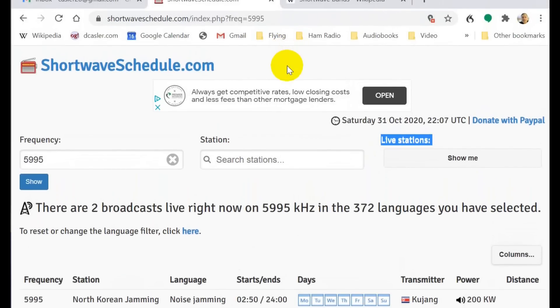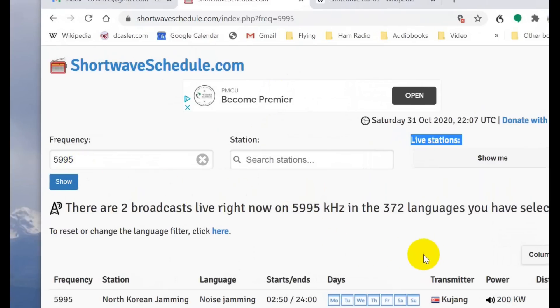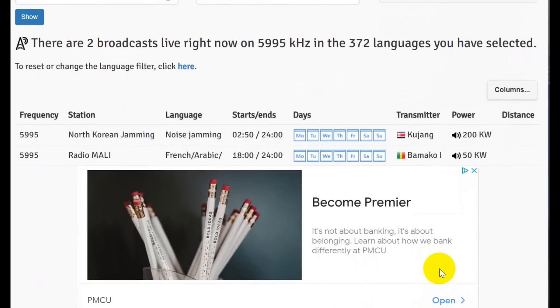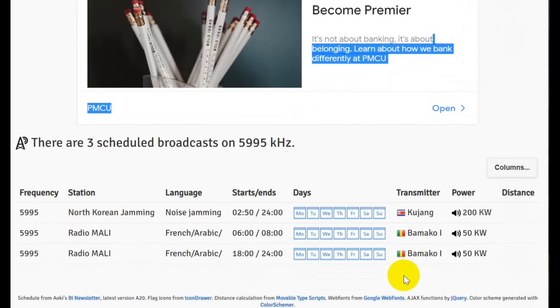This is shortwaveschedule.com. I just put in a frequency here — 5995 — and you can see it will tell you what's on there. It says there are two live broadcasts right now: North Korean jamming plus Radio Mali. And here are the scheduled broadcasts on for that particular frequency. It gives you the time — starts and ends — all in UTC. The dates it broadcasts are in blue, and the ones it doesn't broadcast are in gray.